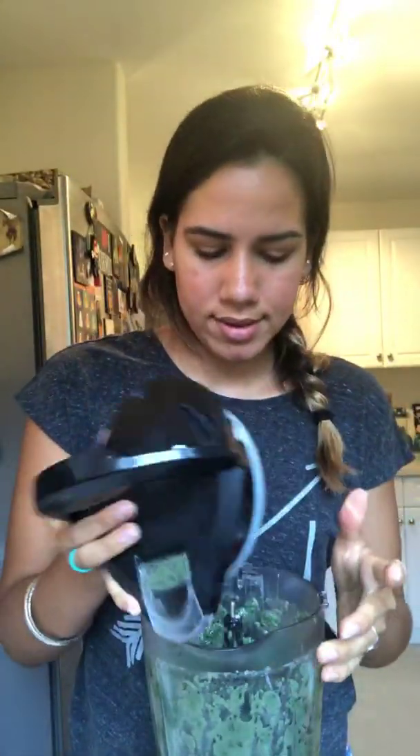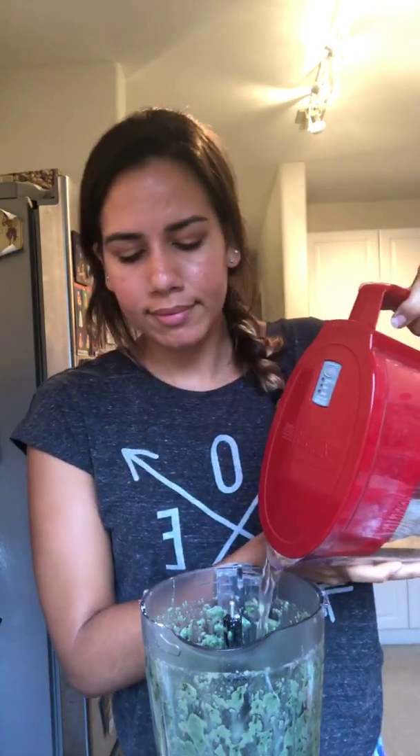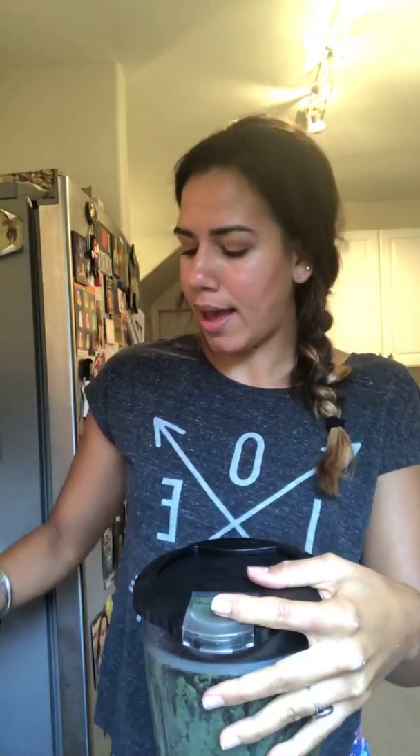It came out pretty thick, so I'm gonna add some water and blend it again. Once it's done, I put some sliced almonds on top and drink up. That's all I have for this morning — thank you very much for watching, and I'll see you next time, bye bye!